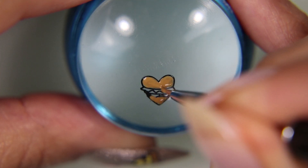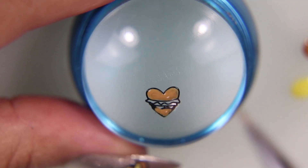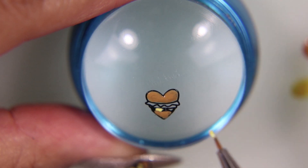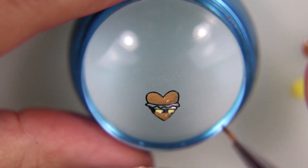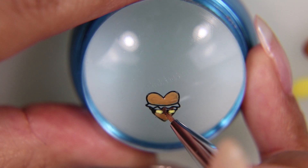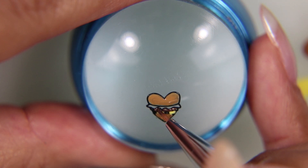I'm using a brush by Maniology — it's their tiny detail brush. It's perfect for picking up these tiny little designs, just as long as you don't pick up too much nail polish when you are applying it to the image. Because if you get too big of a drop, you might overtake the other lines. What you're really trying to do is fill it in very carefully.